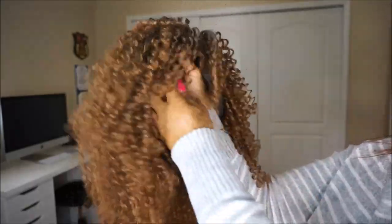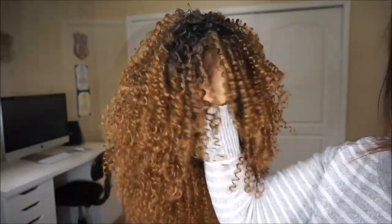Beautiful, clumpy, well-defined curls. So let's get to styling. When I first took this out the pack, I was like, woo! Look at all this hair — what do I do with it? But it's pretty simple.